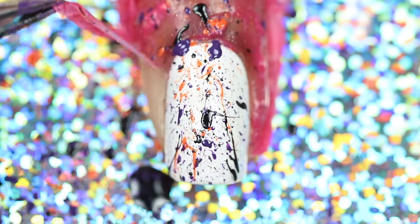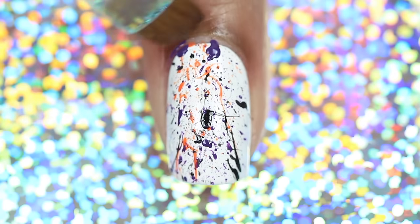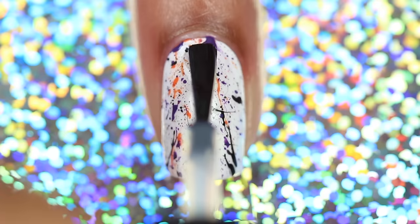Once you're happy, remove the liquid tape. Clean up any leftover polish and apply topcoat.